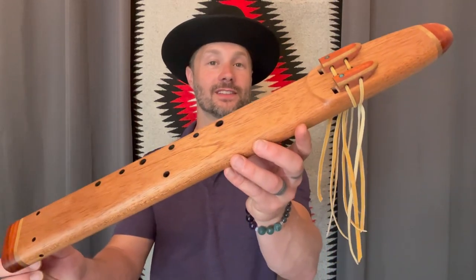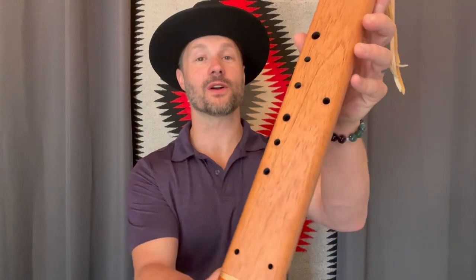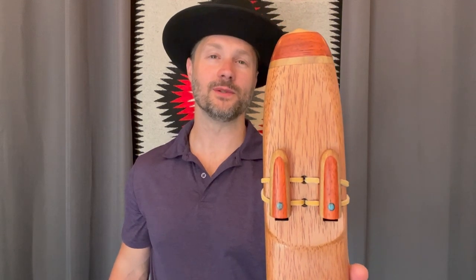Here we have a North American indigenous scale harmony drone tuned to F-sharp at 432 hertz, with the scale tuned to just intonation. This flute is made of African mahogany with padauk and Oregon myrtle, with a little bit of turquoise inlay.